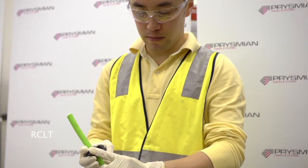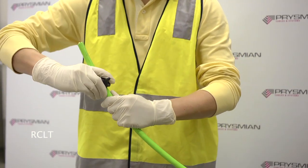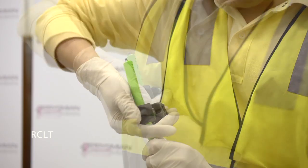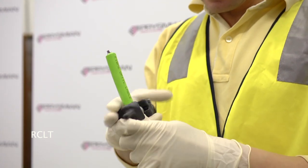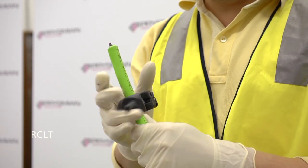Make a cut on the sheath at a distance approximately 100mm from the end of the cable. Set the blade depth to ensure the rip cords and other elements are not damaged. Align the blade with one of the strength members and pull along the cable to cut the sheath. Reinsert the stripper, align with the other strength member and pull along the cable.